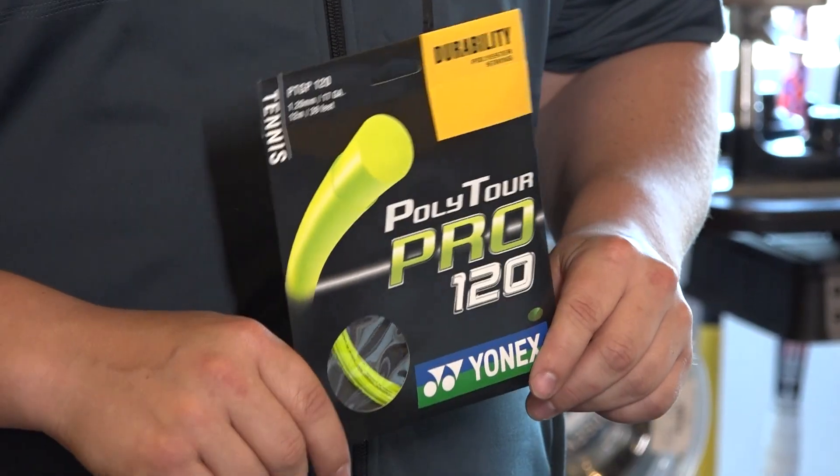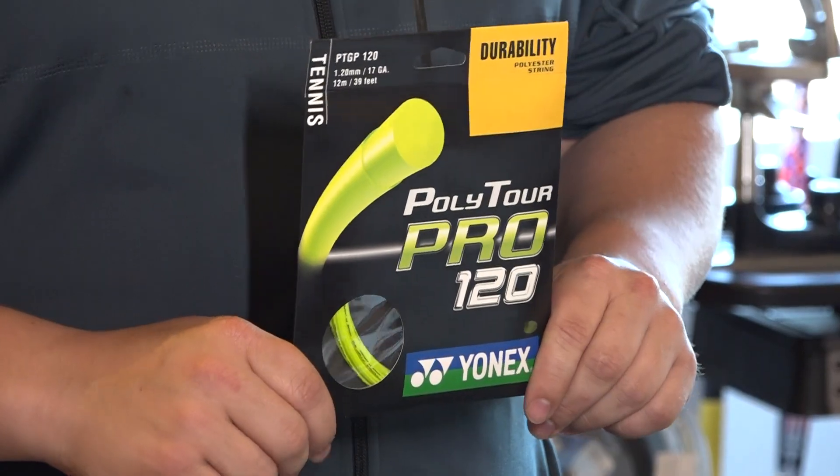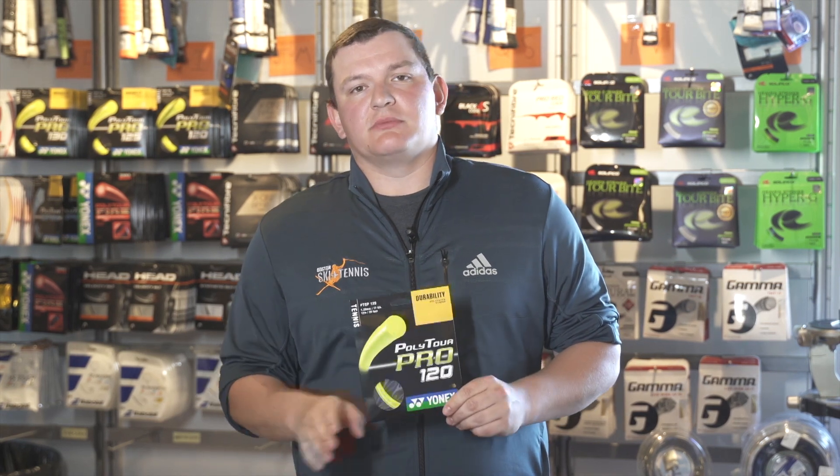Hi, my name is Cam and I work at Boston Ski and Tennis. Today I'm going to be talking to you about Yonex Poly Tour Pro. This is a round poly from Yonex that offers excellent snapback. It's a comfortably firm string that allows you to really generate some good RPMs on the ball without being too harsh on your arm.